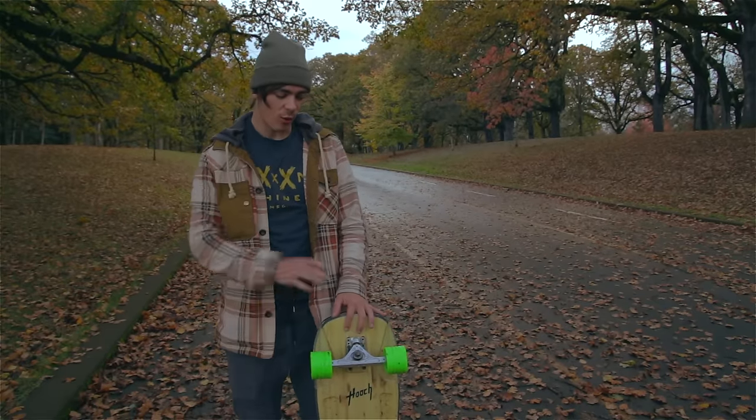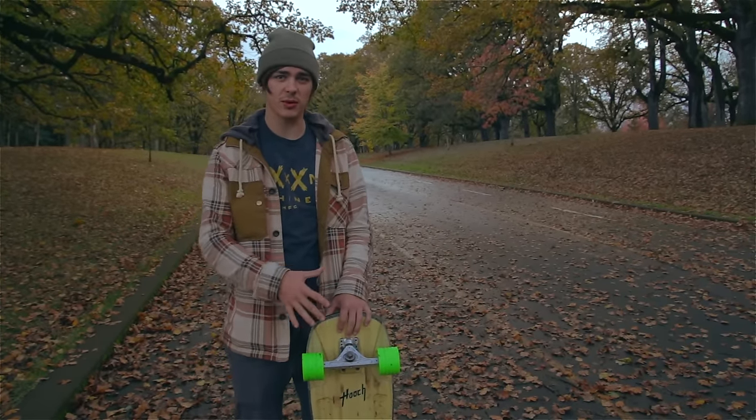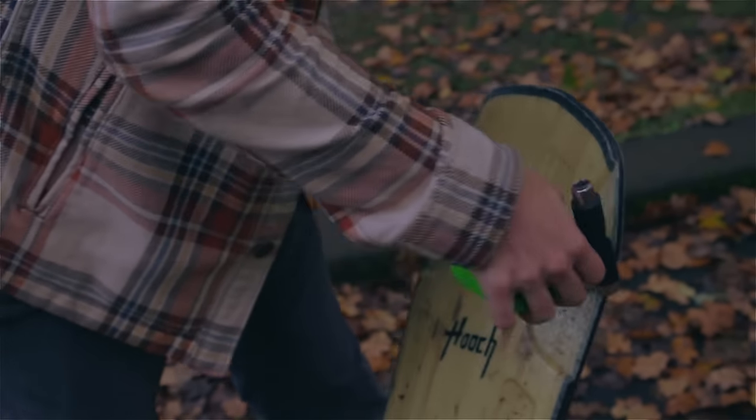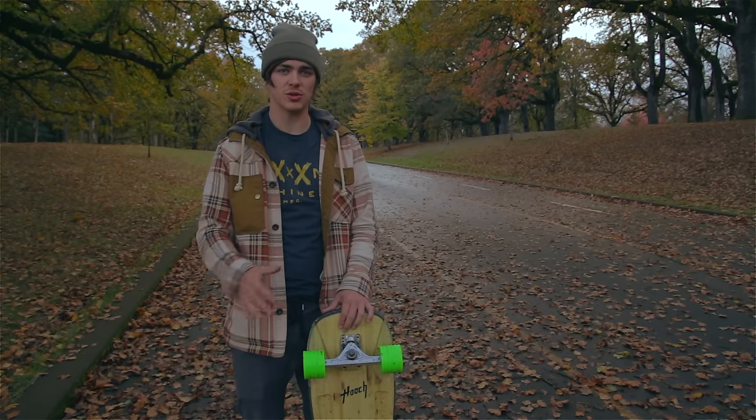Tighten your trucks. All the water and gunk getting up onto your bushings makes them a bit more slippery and feel quite a bit looser. I usually tighten my trucks half to three quarters of a turn every time I go out and skate in the rain, to give a similar feel to how they would usually be in the dry.